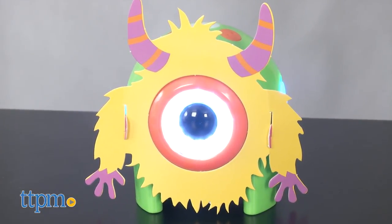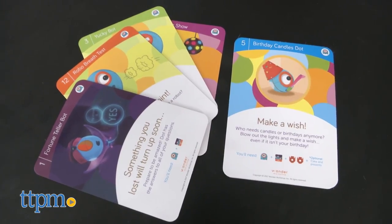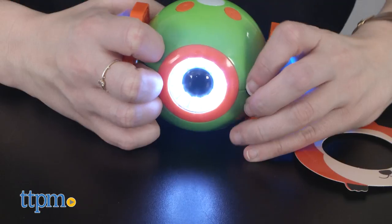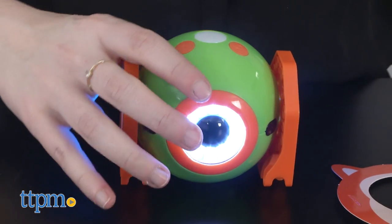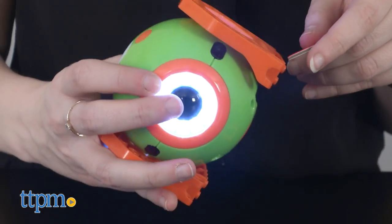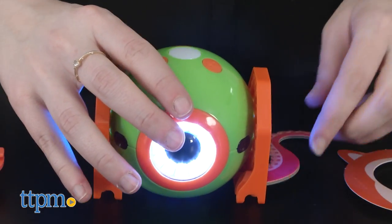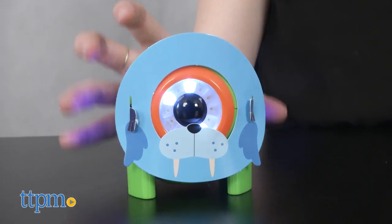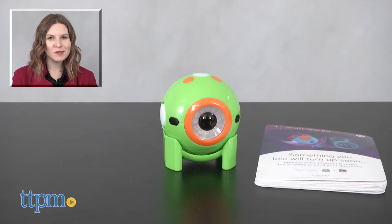If at any point kids need a bit more guidance, helpful idea cards are also included. One important thing to note is that Dot does not move around. For that, you'll want to look into its robotic sibling Dash, which you can also find more about on TTPM.com. The Dot Creativity Kit is from Wonder Workshop, and it's for ages 6 and up. For more on where to buy and current prices, find us at TTPM, and subscribe to our YouTube channels for more great reviews every day.